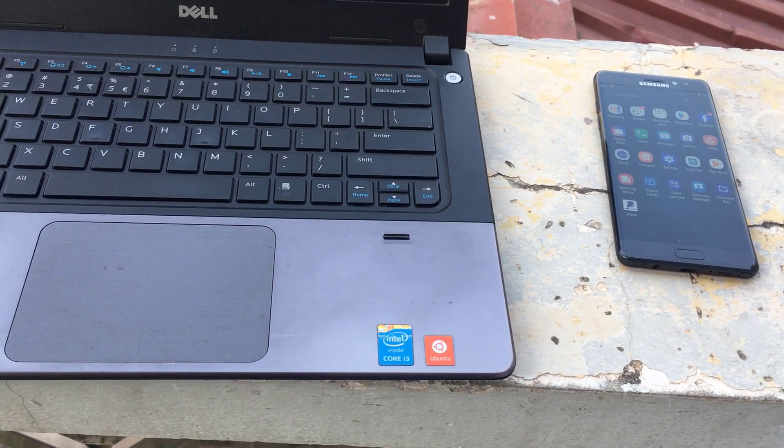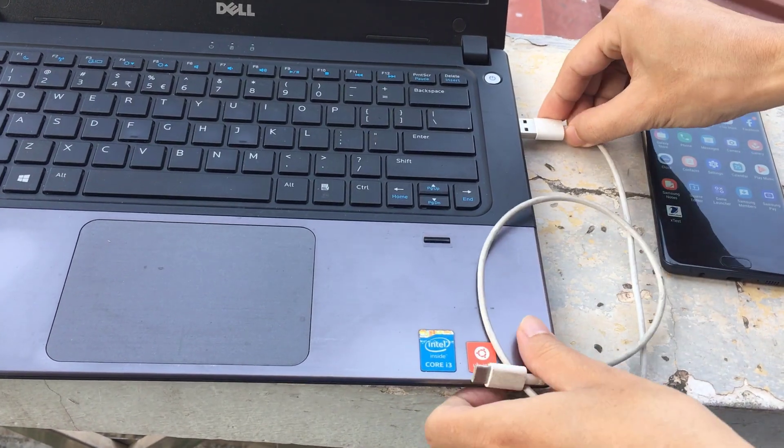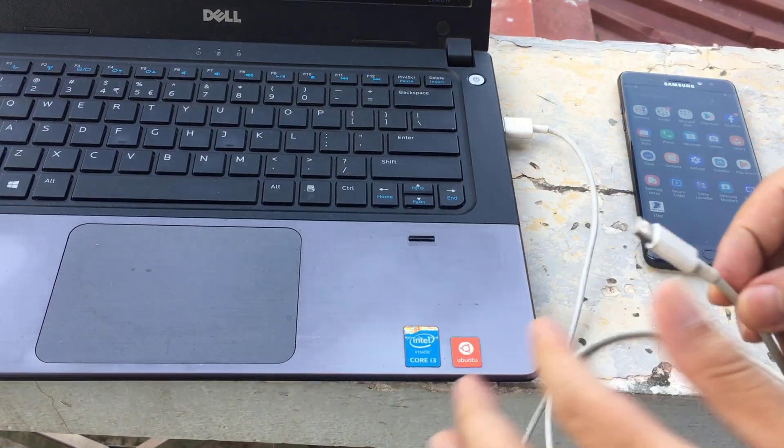Share your phone's internet connection using a USB cable. Plug your phone into your computer's USB port.